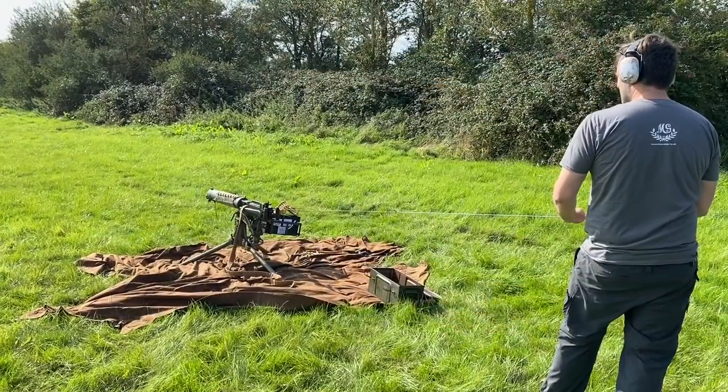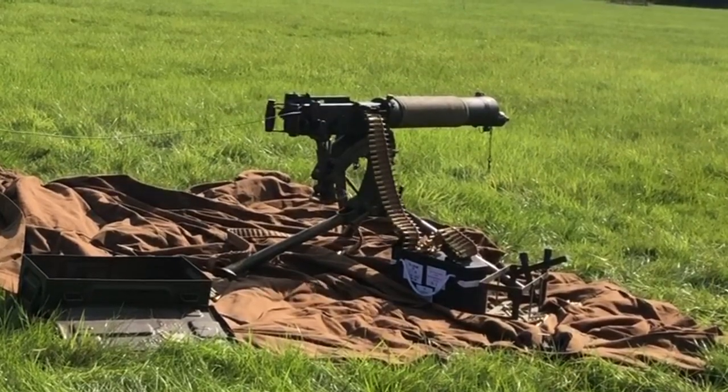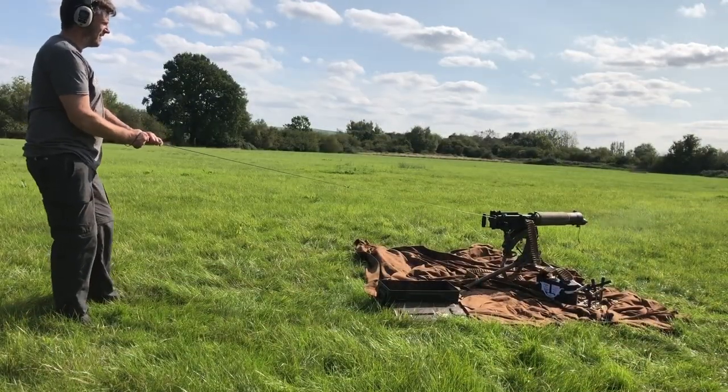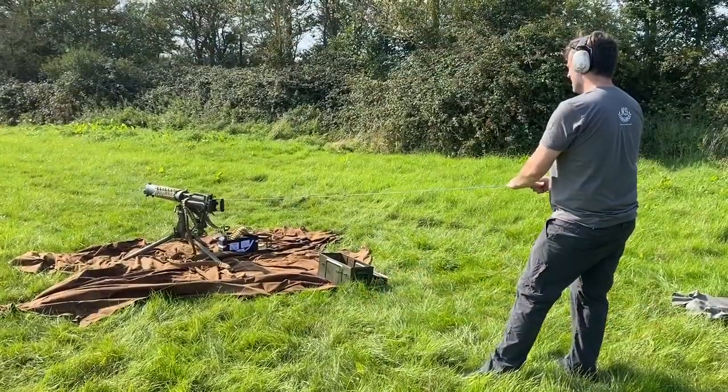It worked well apart from a few stoppages, mainly feed stoppages. We tried it with and without the ammo box in a few different bursts and it seemed to work well. That matches the accounts of Mucky Mason — he had to set the ammunition box up so it was steady and secure.